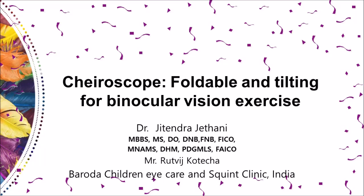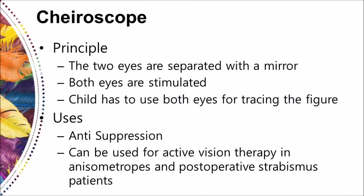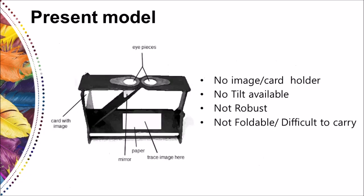Good morning dear friends. A kairoscope is a device used for anti-suppression exercises. The two eyes are dissociated with a mirror and the user has to trace a figure or an image stuck to one arm of the kairoscope on another piece of paper.